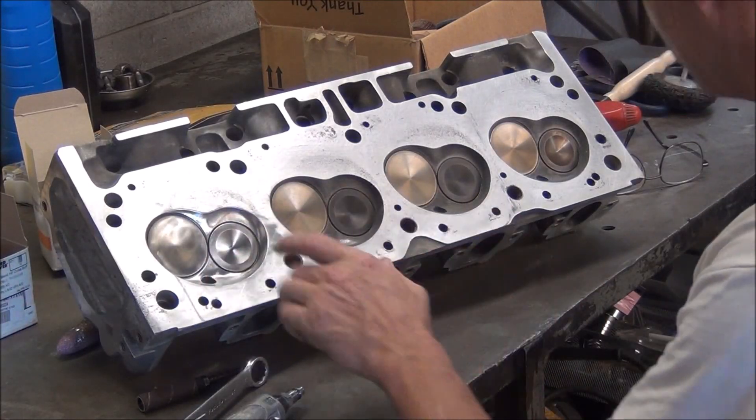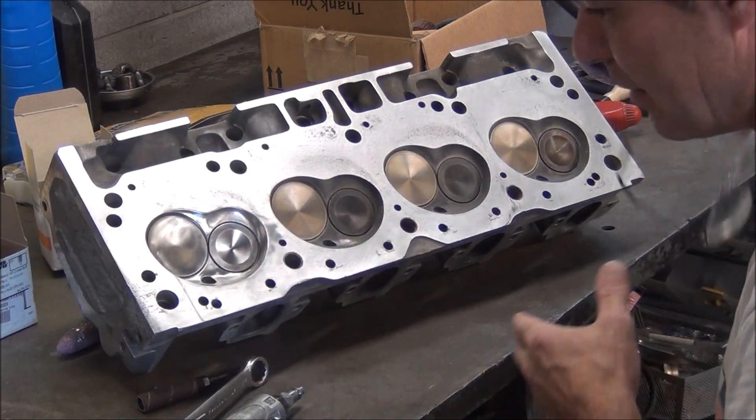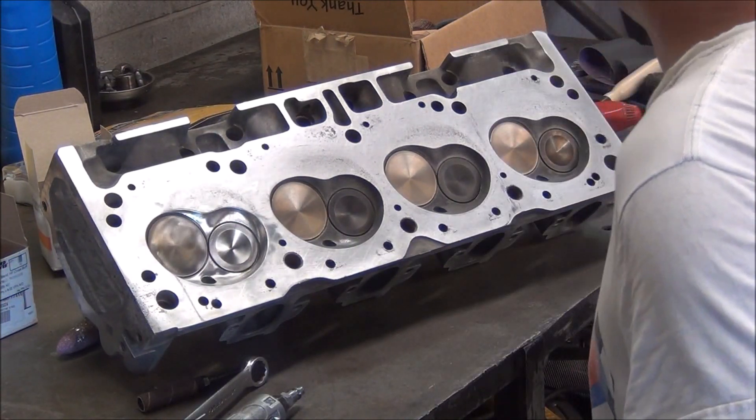In this video we're going to do polished combustion chambers. I've already done one on this head. I'm just going to show you the process of how I went about doing it.